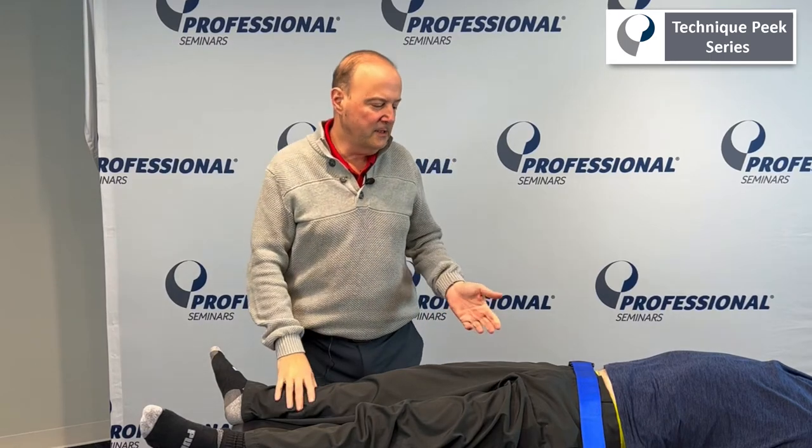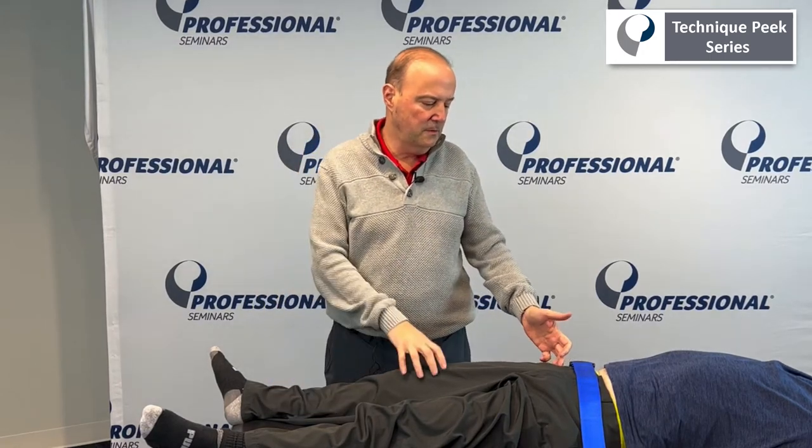Hi, it's Rob Schaffer here from Technique Peak. Today we're going to look at a longitudinal distraction of the hip.